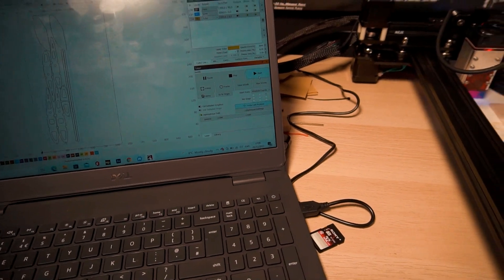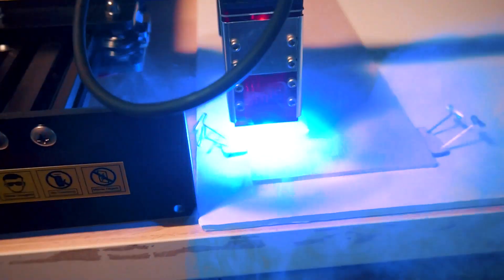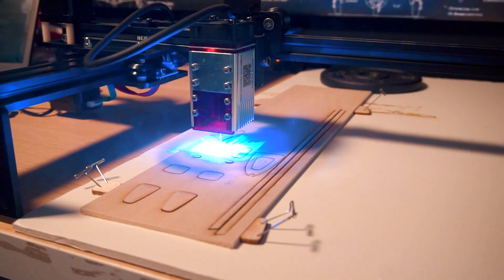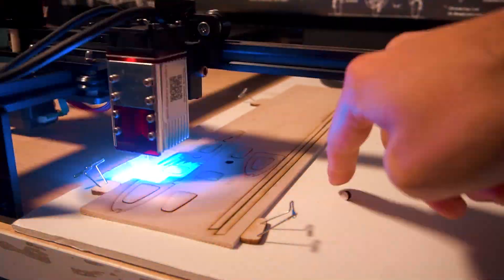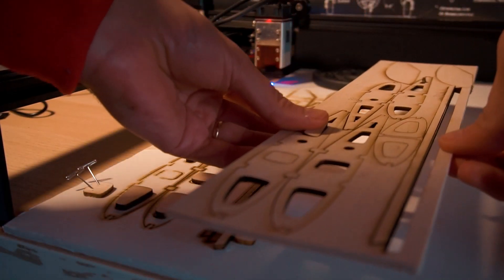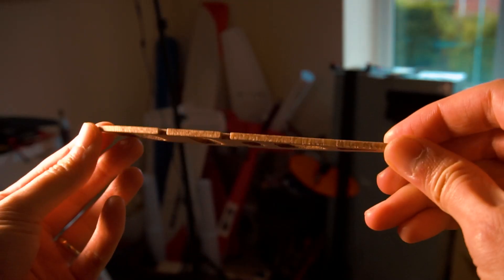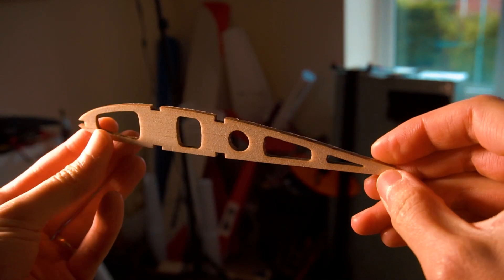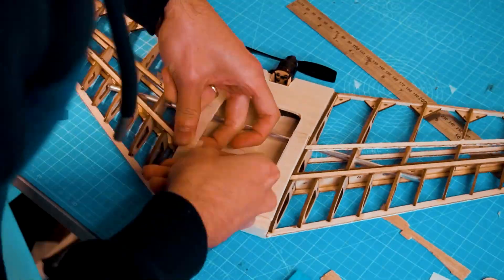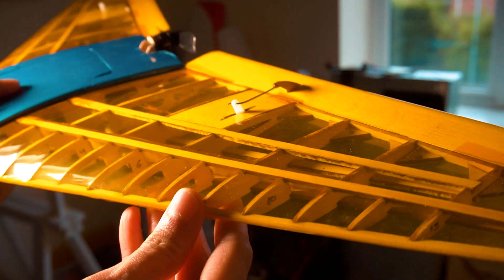As I said at the beginning of the video, I used this machine to cut balsa wood pieces for making RC airplanes, and that's mostly what I would use it for — it's amazing for that. Here are some images of me building and flying that balsa wood wing.